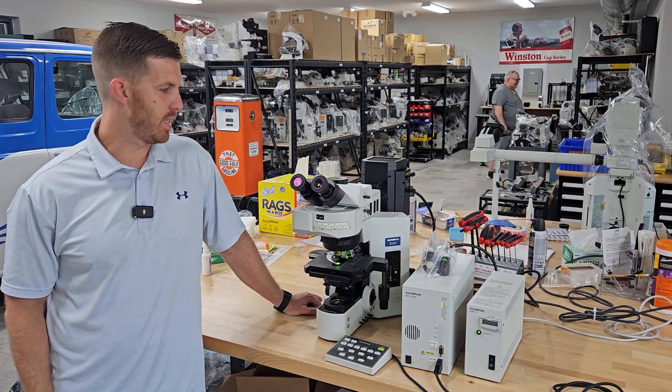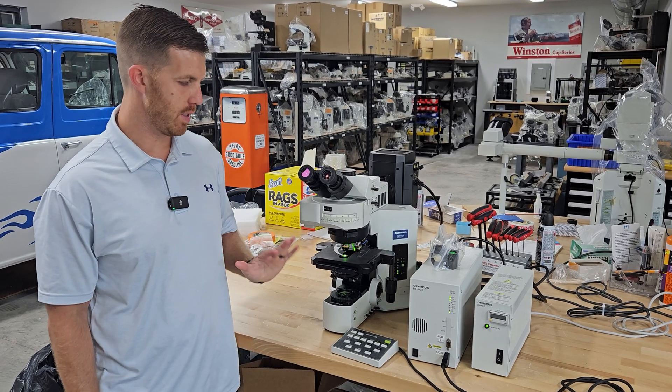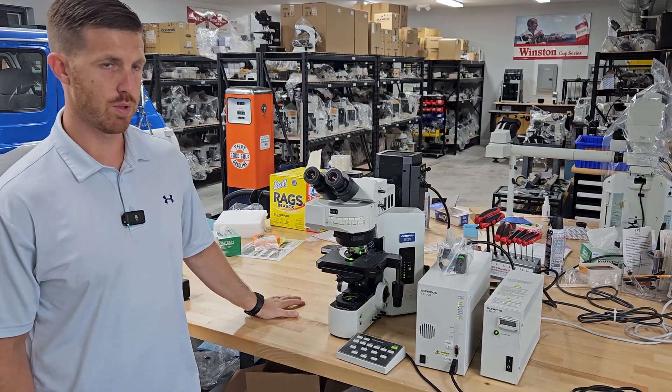Hey, this is Chad with Monday Scientific, and today we're going to go over this Olympus BX61. We're going to show you some basic features, how to use it, some important things about the cables, where they go, and just a couple little things we're going to talk about.